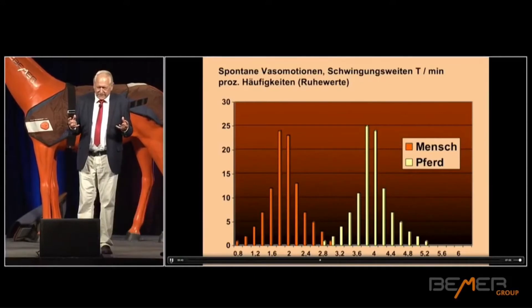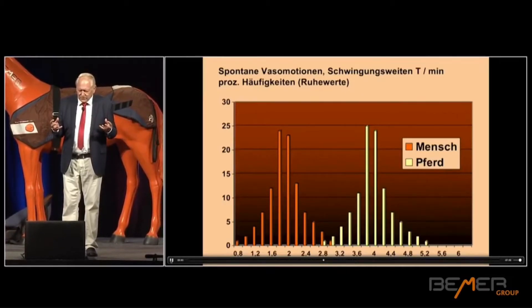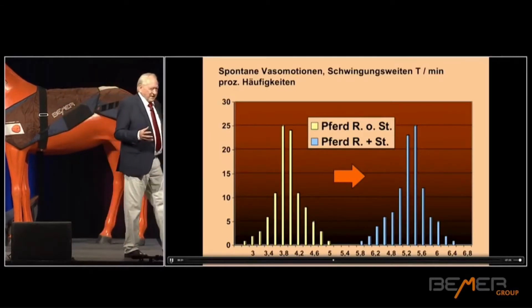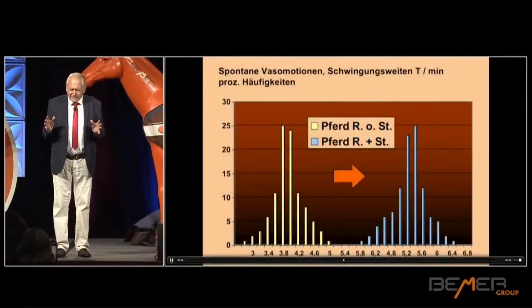The next question was: let's examine a hundred horses with beamer stimulation and without beamer stimulation, after having a small strain. Yellow again with beamer and blue without beamer. This is incredible — the horse really does react a lot more strongly than a human. Look at this frequency distribution among a hundred horses. It's almost twice the value. That means we have a proven, physiologically effective stimulation in the horse. And that means shorter regeneration times, better defense against chronic inflammation, and so on. This is incredible. When we publish this in a few weeks, we are going to get a lot of attention in veterinary medicine.